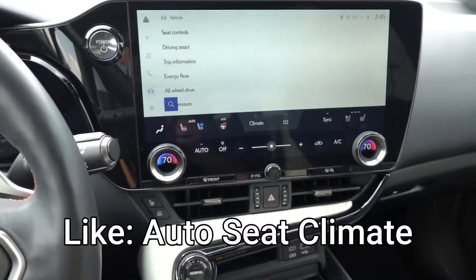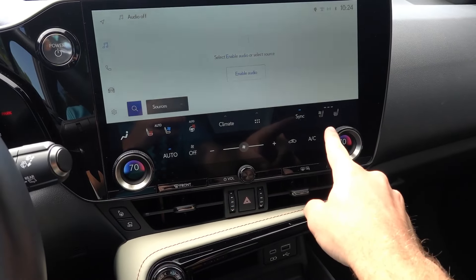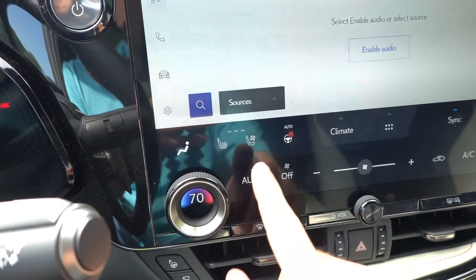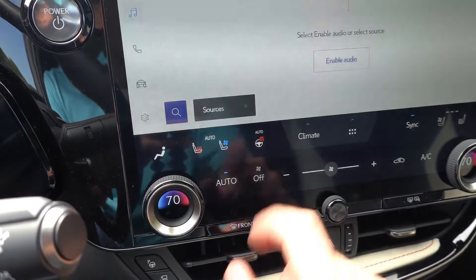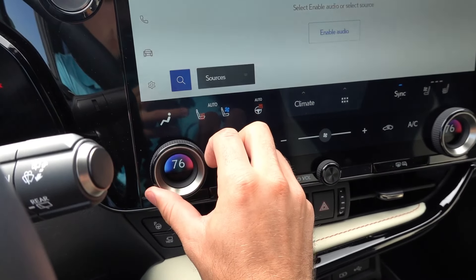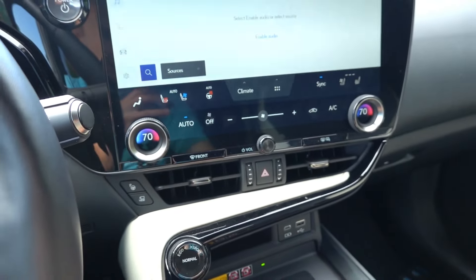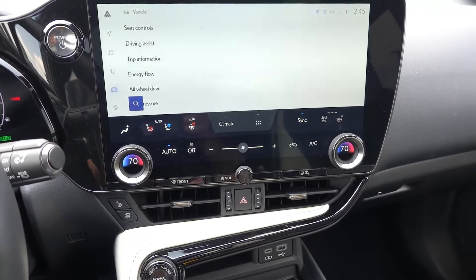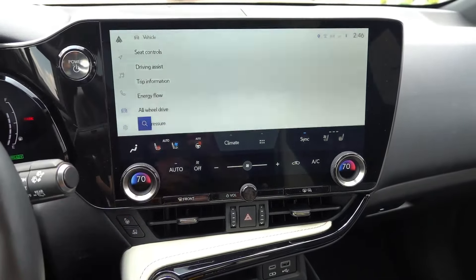Number five is the automatic heated and ventilated front seats and automatic heated steering wheel. This system has an auto feature that allows the seats and steering wheel to automatically adjust depending on ambient conditions inside and outside the vehicle. Given it was mostly warm — around 80 to 90 degrees — it was automatically cooling the seats every time I got in. I really never had to reach for the climate controls. It was a little cool at times, but I'd rather that than being too hot. I was very impressed with this functionality.